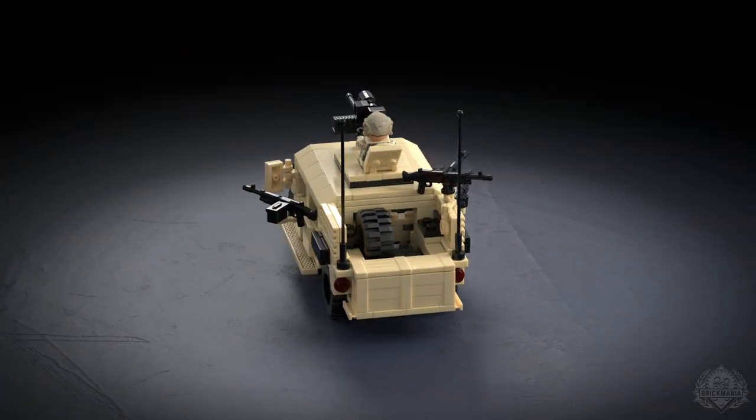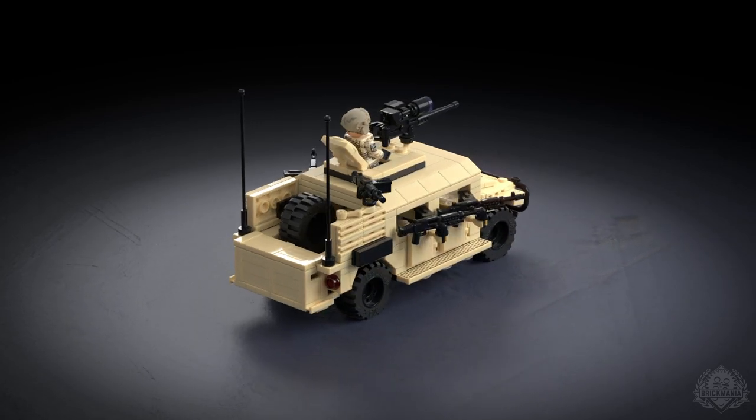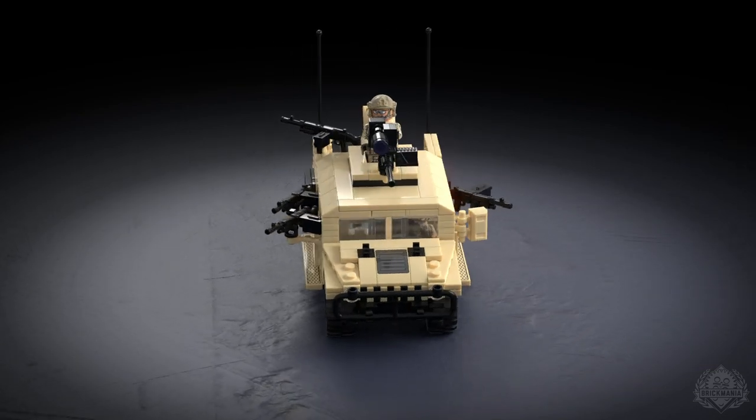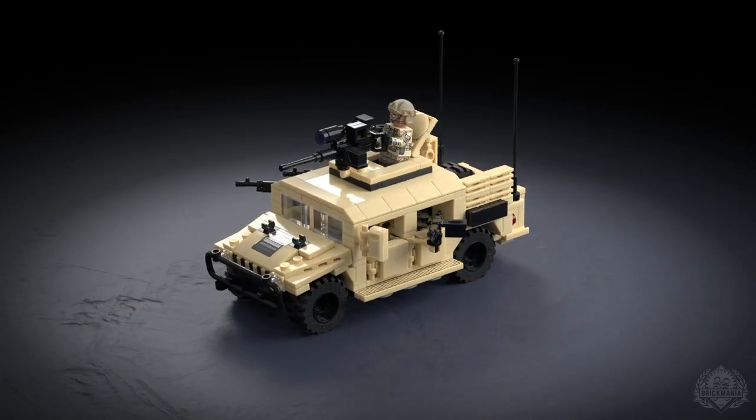It comes with two figures, and we also have the Minifigure of the Month, which Landon will be in to talk about a little bit later. But let's focus on this Humvee for now, because not only do we have some awesome printing that I haven't seen before, but there are five brick arms on this thing. Everybody but the driver gets their own weapon station.